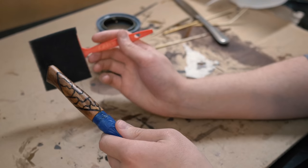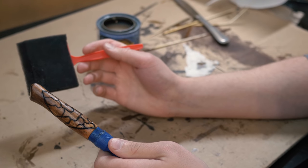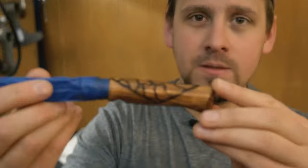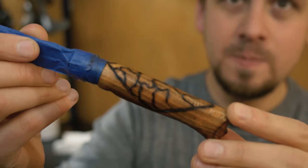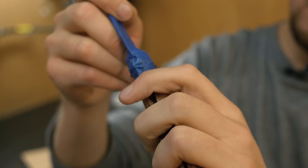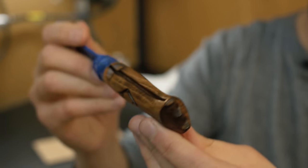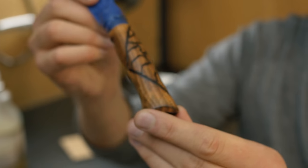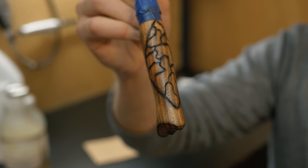After this dries I'll do about two more coats for a total of three. The urethane just dried and it looks amazing — I'm loving the way it turned out. You can see the little finger grip right there, and I love the way the crackle effect turned out.